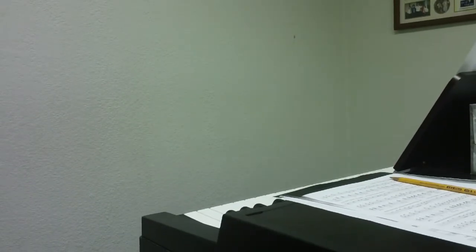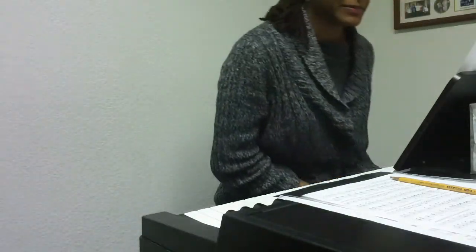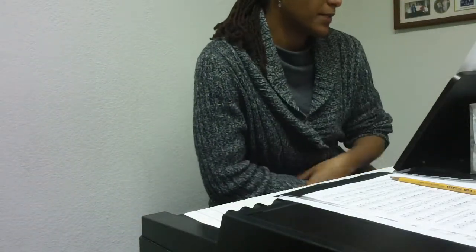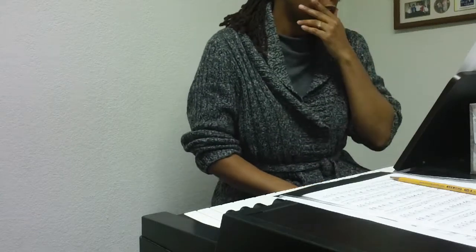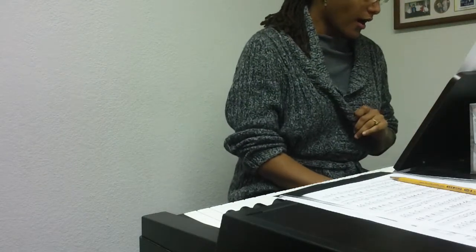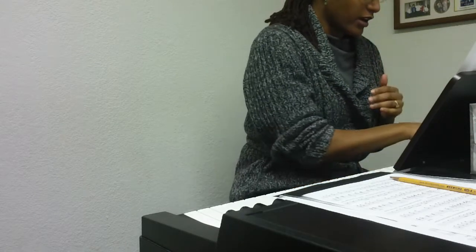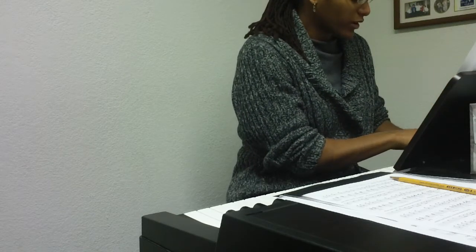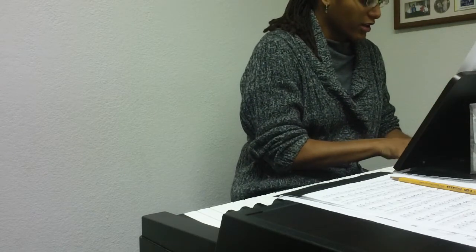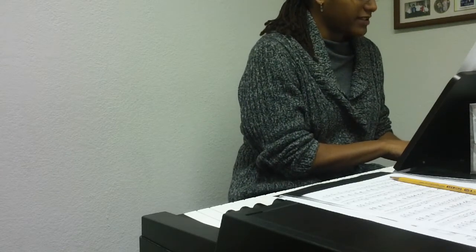We're going to do a 'Go Make a Difference' bass line addendum for basses and tenors. During the chorus — not before the very first chorus, but in between — we're in D minor and go up to an A major chord.